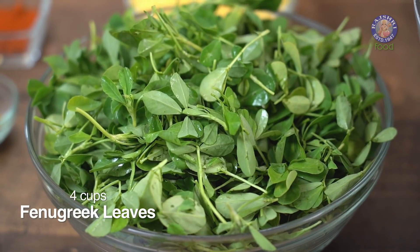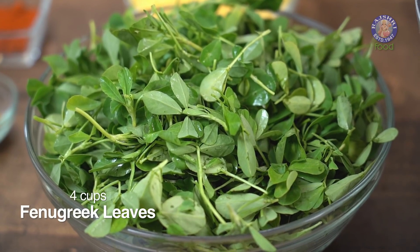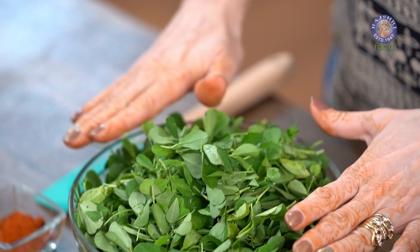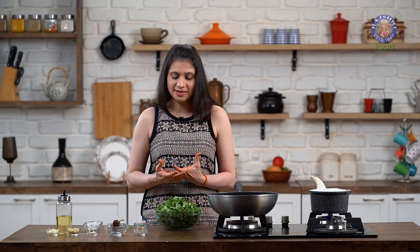I have cleaned up one big bunch of Methi leaves, so around 4 cups of Methi leaves. While you clean the Methi, make sure you don't take too much of the stem or it adds to the bitterness. I have kept the Methi leaves whole, but if you want to get rid of a little more of the bitterness, you can chop up the Methi leaves and then rinse them, so that way you get rid of some more bitterness. So let's start sautéing while the Daal is getting cooked.